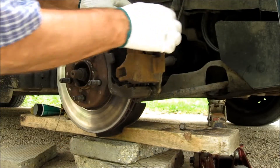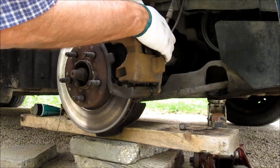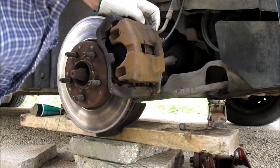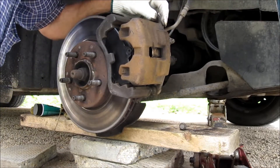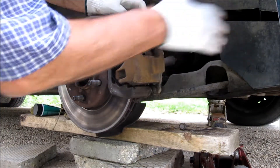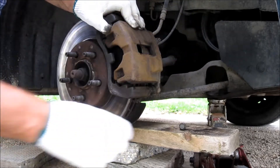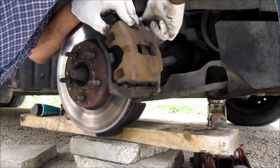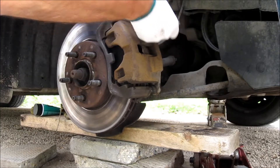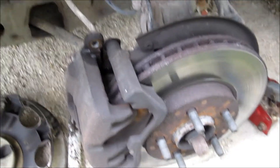Now I'm going to try to line up the pins. Okay, that one is in there. I'll give it a little tap. I've started doing the other side now.